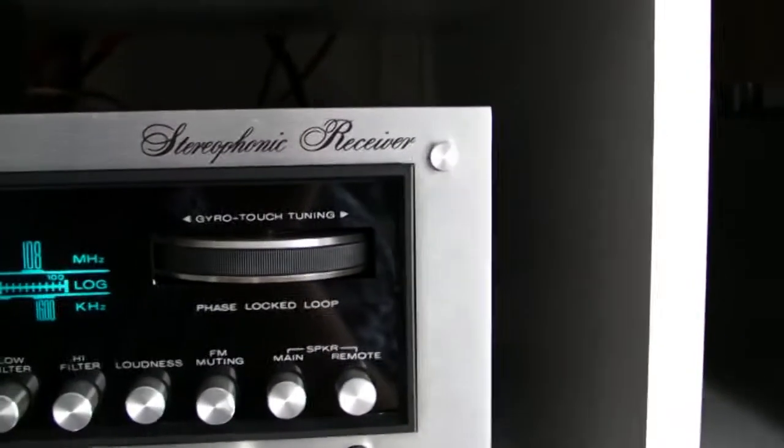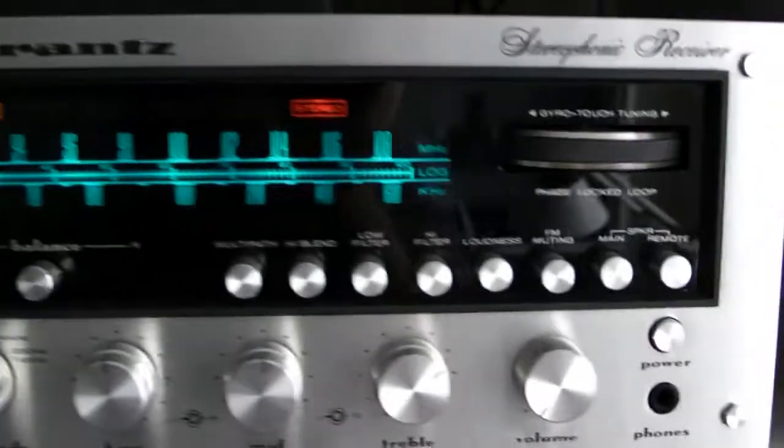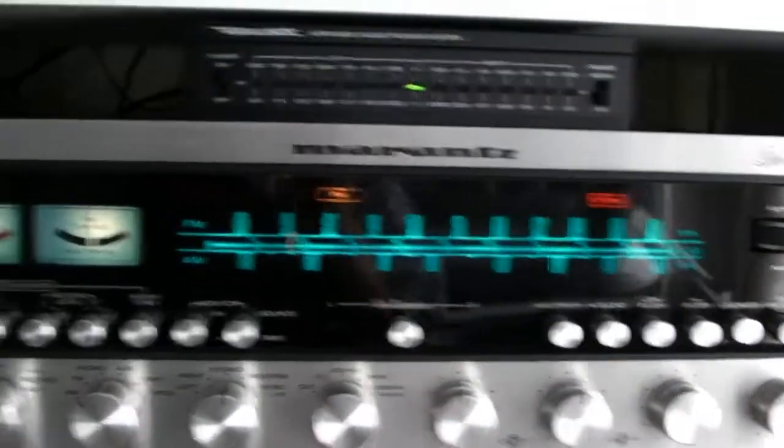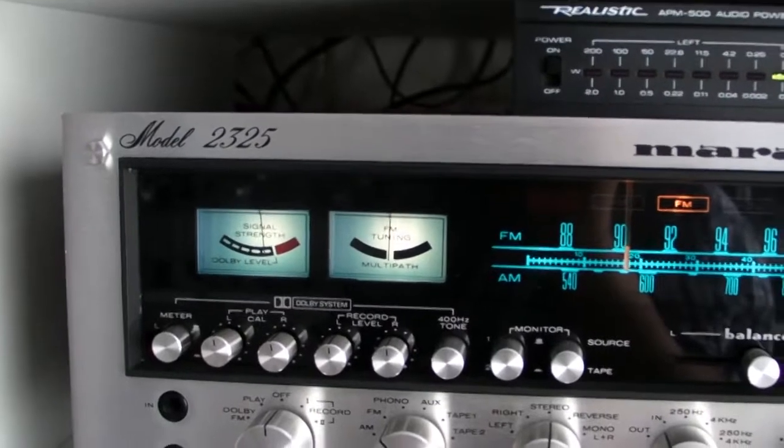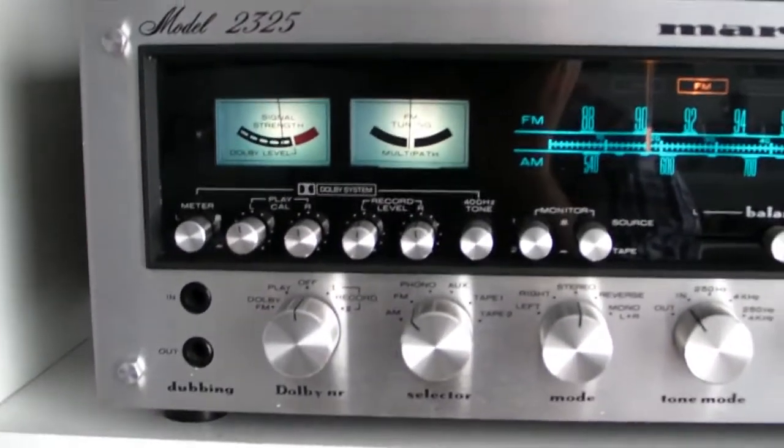Well, let me tell you - this thing is a monster receiver. A monster under the monsters. Because you need a very strong back for this thing. It weighs 22.5 kg or 49.5 lbs. Yes, unbelievable.